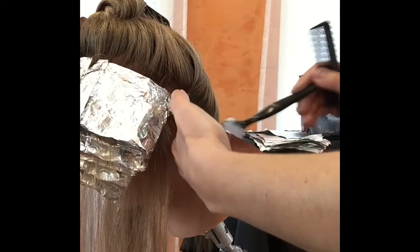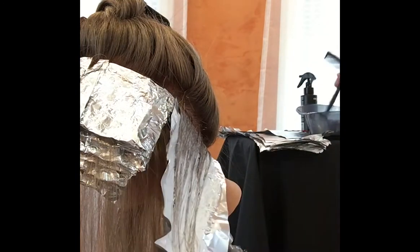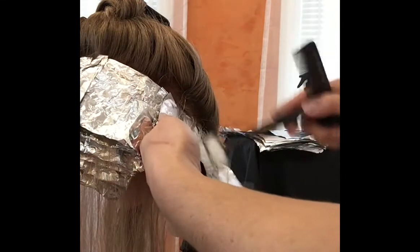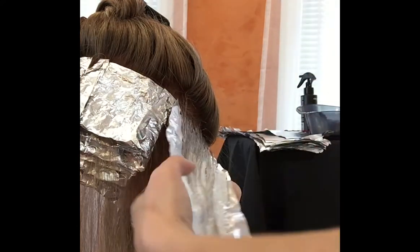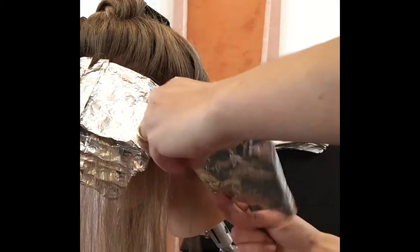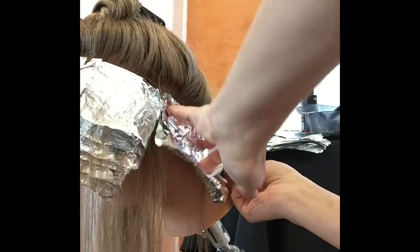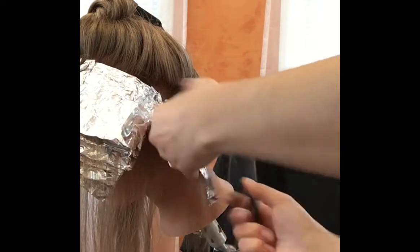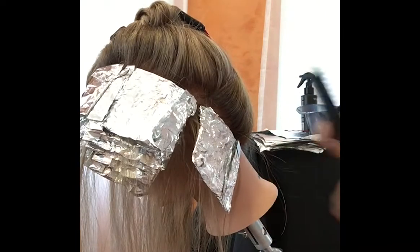I can twist and turn but only to a certain extent so the camera can access the strand — I'm working almost behind the camera, doing my best to show you. Just keep in mind it's a basic weave, fold, fold, and secure. This is very important. Move on and keep doing it until you run out of that hair section.